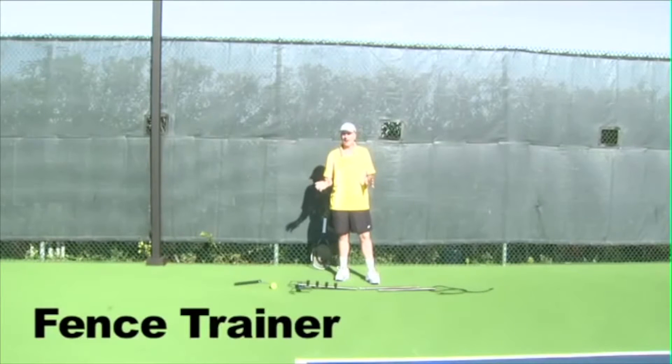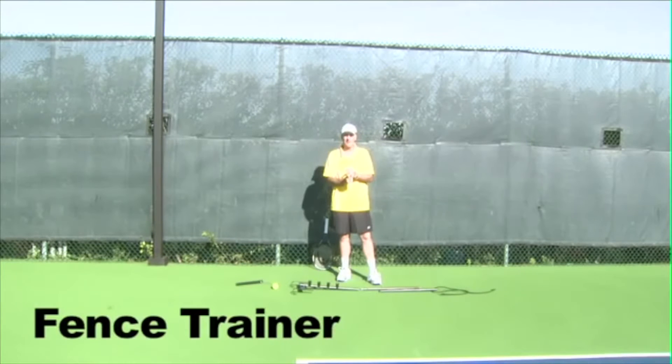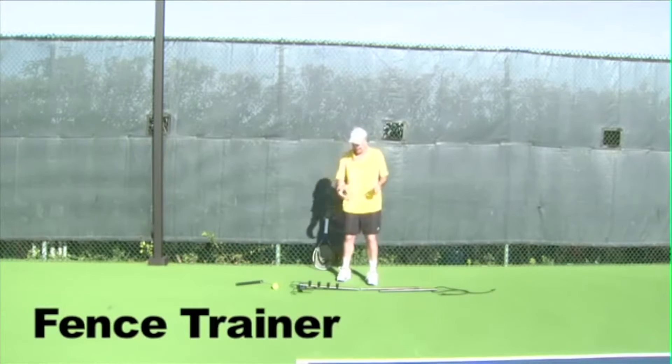We're here today to show the setup of our Fence Trainer. Written instructions come with the product, and you can also see a PDF on our website, www.oncourtoffcourt.com. But I thought a little show-and-tell would help, so here we are.